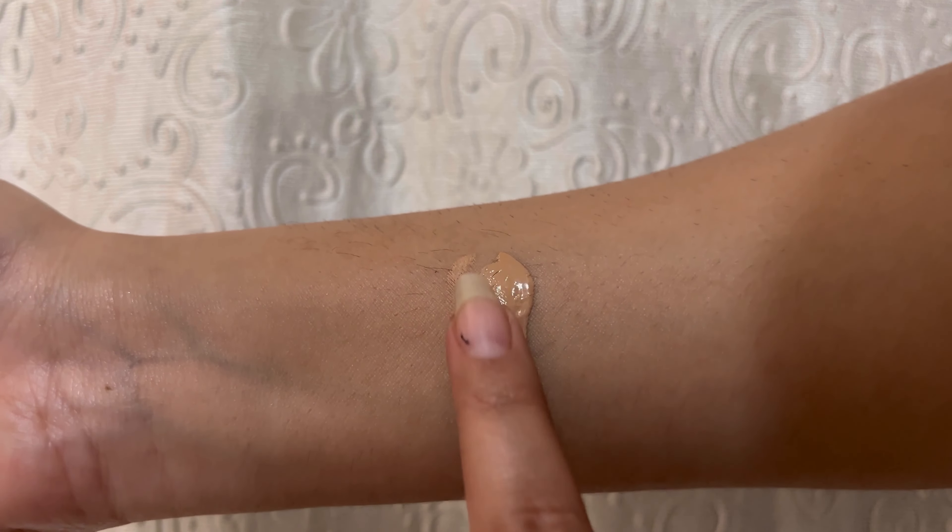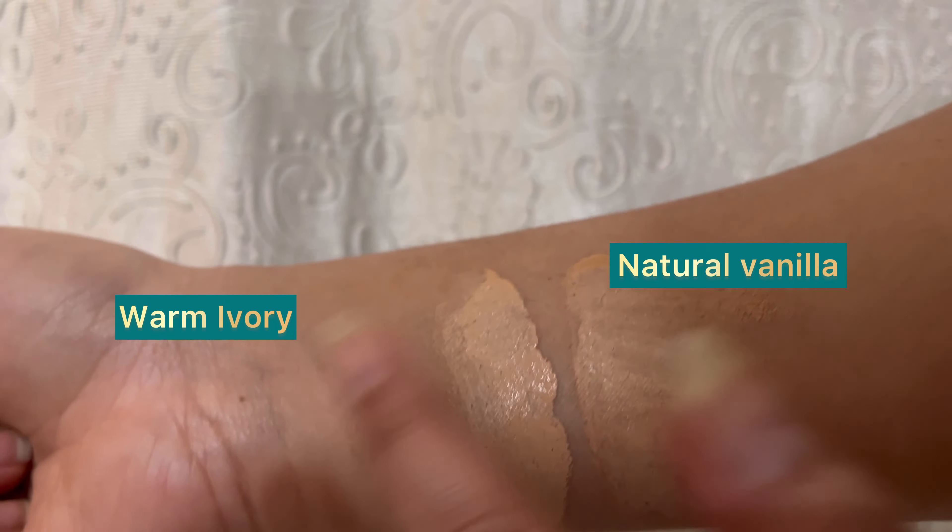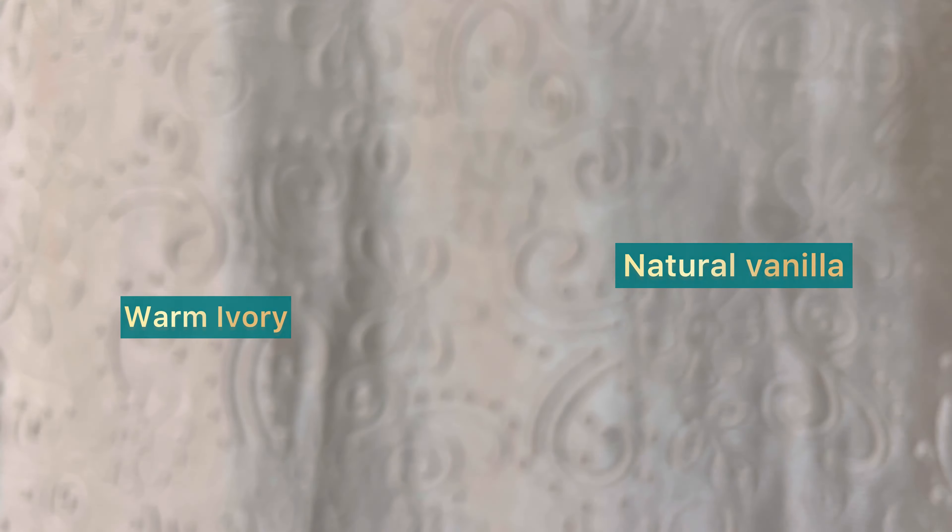This side I applied Natural Vanilla — this is not a perfect shade for my skin tone. When it came to me I swatched it on my hands and it matched, but now it doesn't match my face. If your skin tone is like mine, you will notice that. This is Warm Ivory and this is Natural Vanilla. I have applied Natural Vanilla with a brush for high coverage and I also have a beauty blender to blend it.